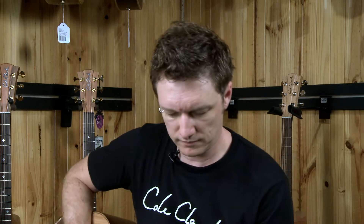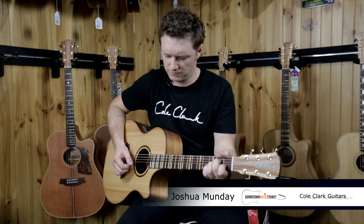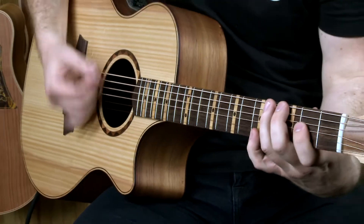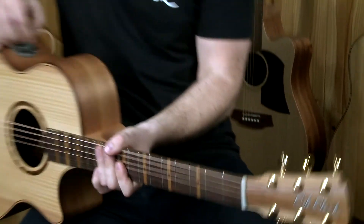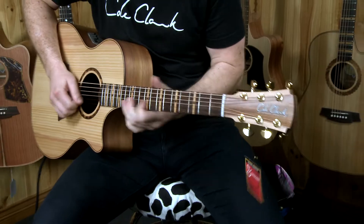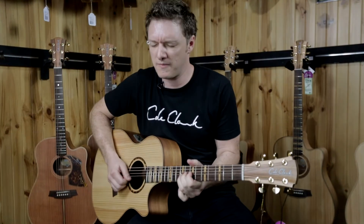Now I'm going to do some looping with a looping pedal. Now let's take a look at the pickup system. The pickup system is the most natural sounding pickup system in any acoustic guitar today. It's a big bold statement, but I'll show you why that statement can be made.